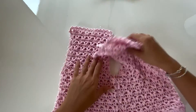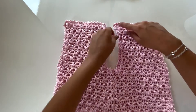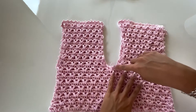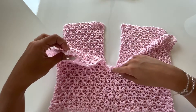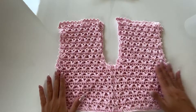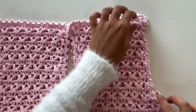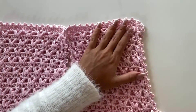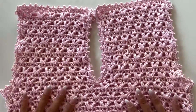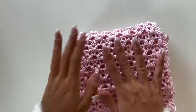I turn it already with the right side outside. Now we will make the same finishing that we did around the neck — we will make it around the armhole on both sides. So one row of double crochet and one row of the little popcorns. The top part is basically ready and we're going to keep this aside.